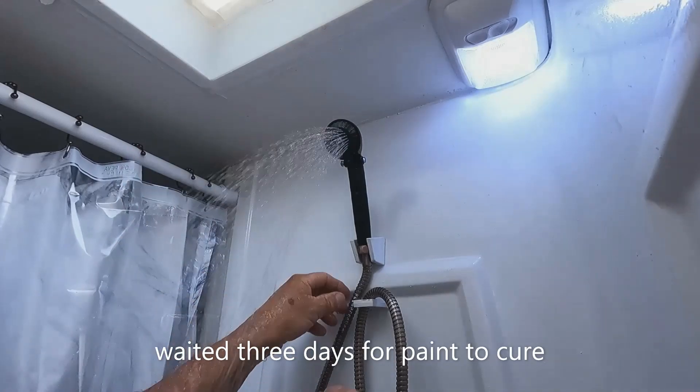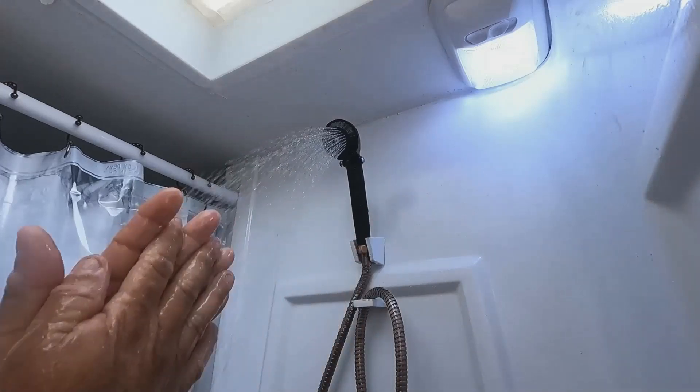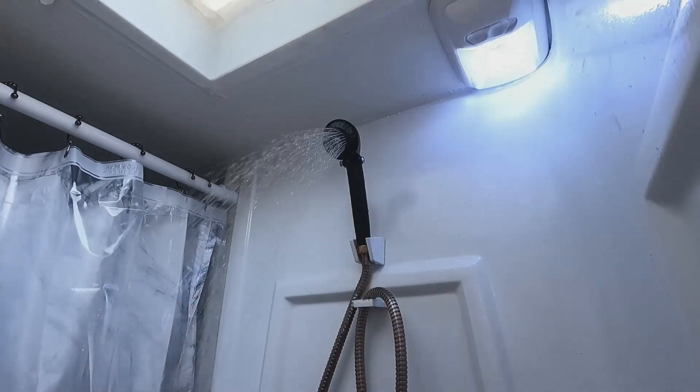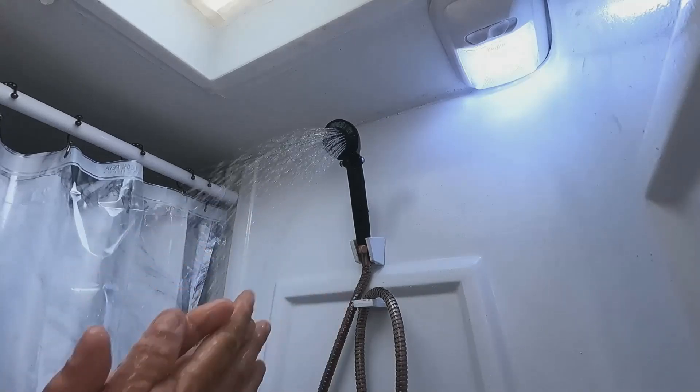The shower head is not the best — they didn't have the one I wanted, so I'm going to get a better one. But yeah, it's doing great. I've only got a few more things to do in the bathroom.